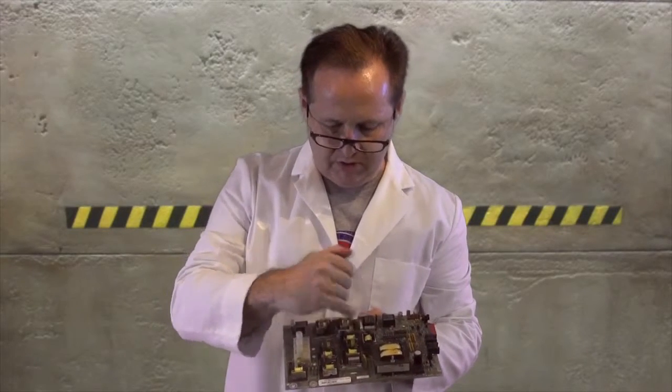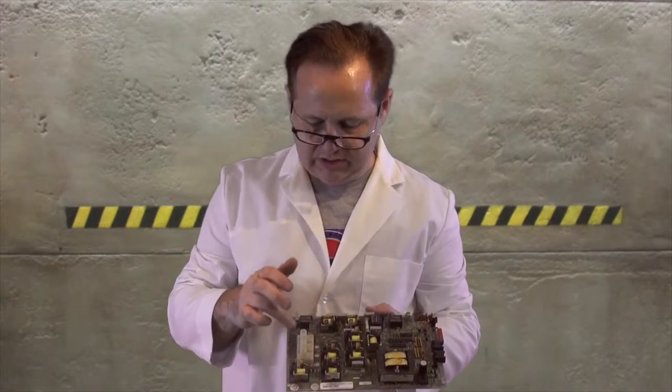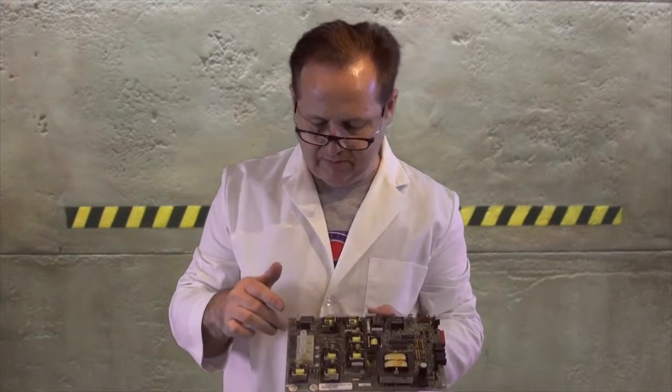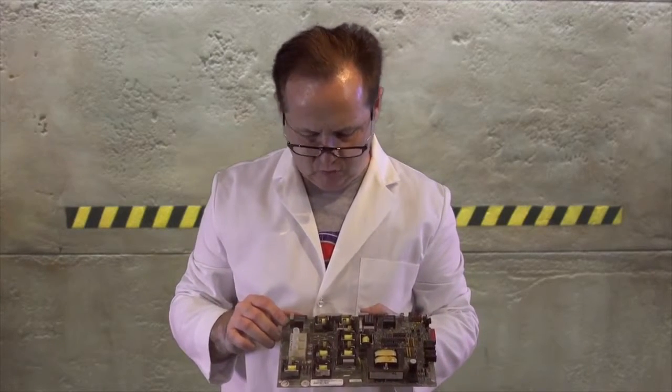There's a fuse here for the blower, which is normally going to be a ceramic. It will also have two fuses here — this particular board doesn't have them, but there'd be a 30 amp here and a 30 amp here, SC type fuse. We offer these fuses in our store as well.